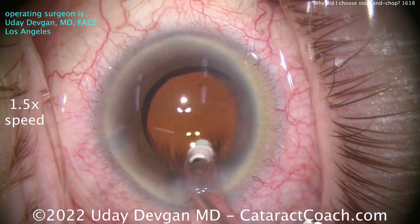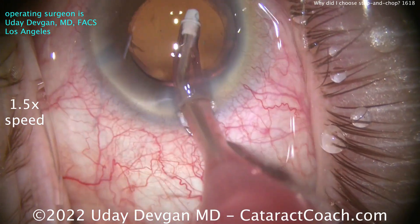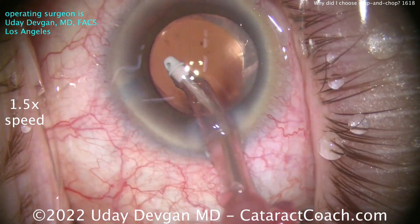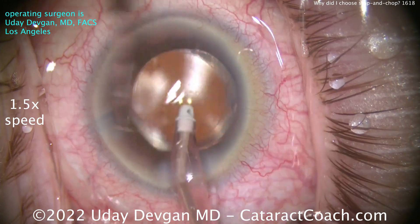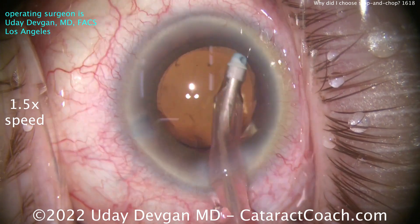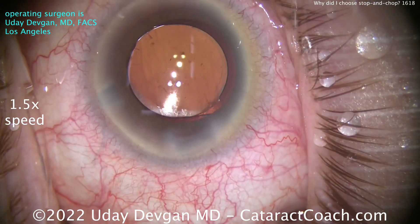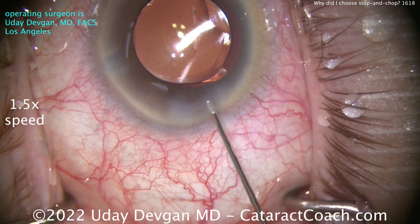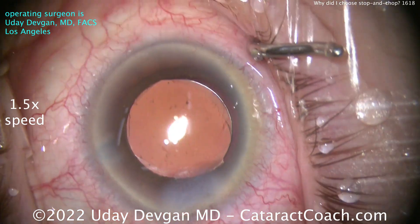Bottom line, take-home message: you may find that divide and conquer is your fastball — what you like for every case. But I still think you should learn how to do stop-and-chop and various combinations of phaco chop, whether it's combo-chop, vertical-chop, horizontal-chop, pre-chop, or even using the femtosecond laser to split the nucleus into pieces. Learn all the techniques, decide which is your favorite, and then for each patient determine what you want to do in that clinical situation.